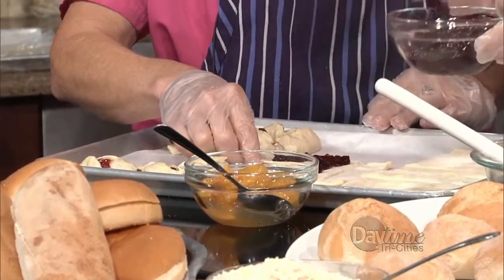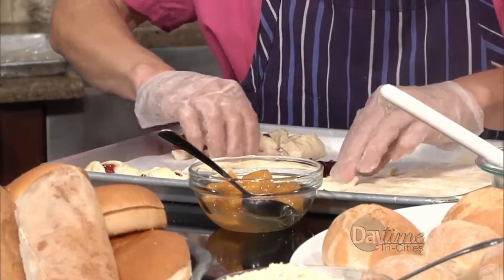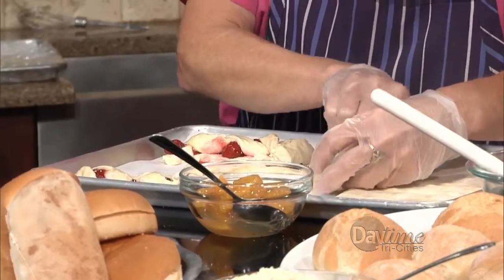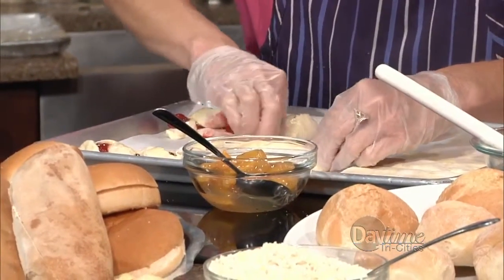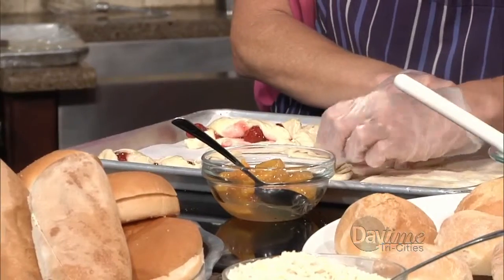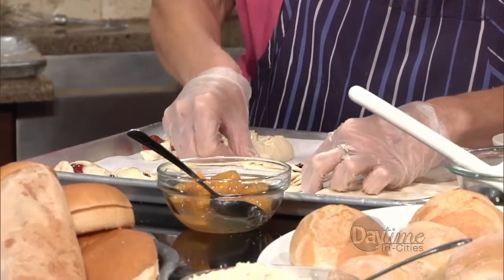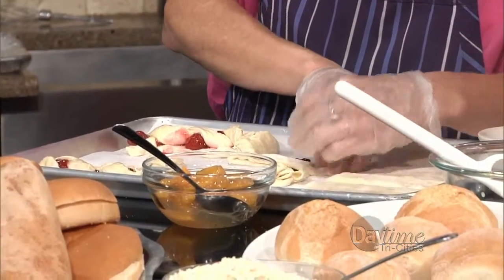And then all you're going to do — and you could do this at home if you had the time, but come see me instead. You always start with your left side. You're going to crisscross it so it goes over and pinch. Take the other side, go over and pinch, hold your thumb there, and come back. You're braiding like a little envelope.